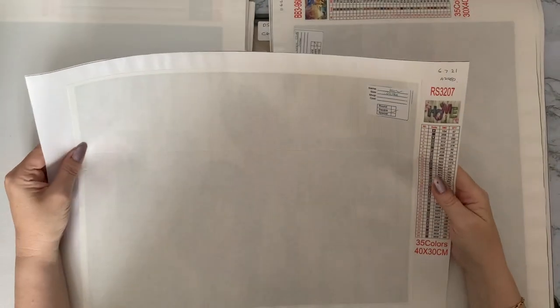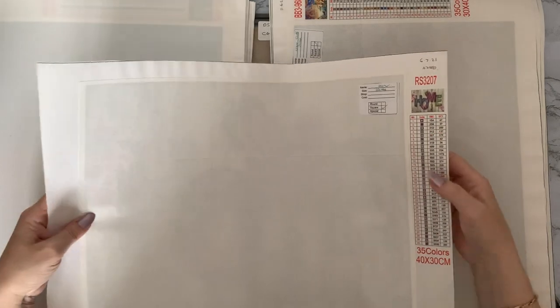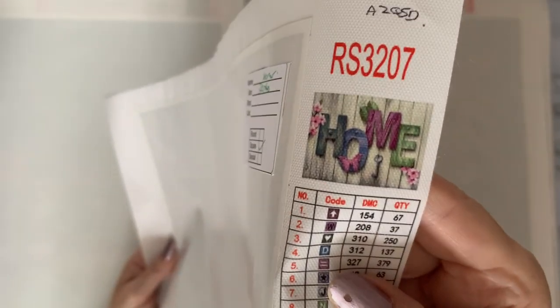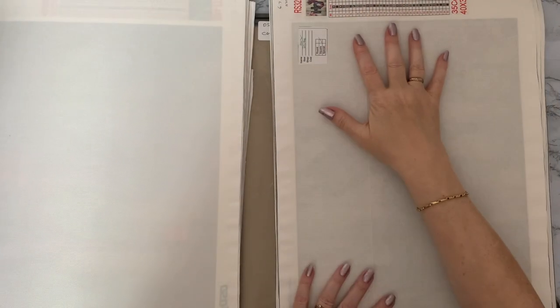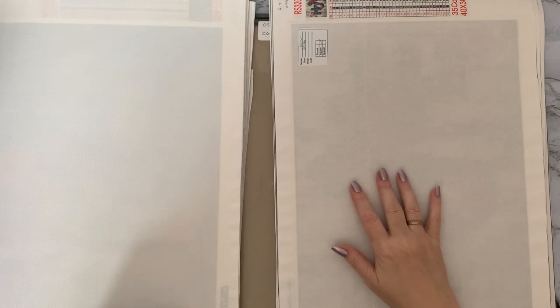This one is 'Home' again — AZQSD, 35 colors — quite repetitive this is going to be! I do like that one. I don't like that one. I do think I will be doing that one and probably the dog one as well — 'where the dog is.' I quite like the signs.